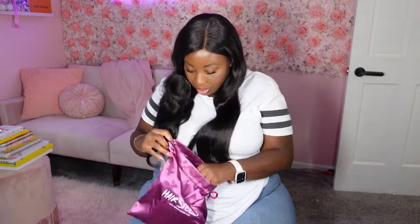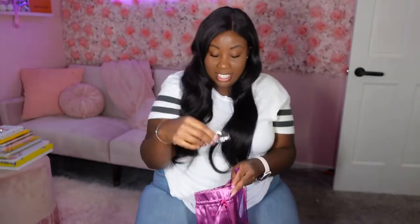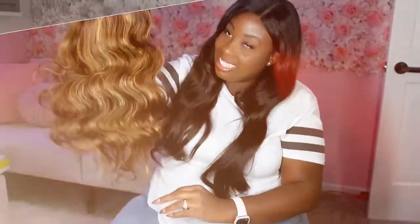Got a DHL bag today — you guys know what that means. I like this little purple bag that it came in, and then inside the purple bag we've got the bag with the hair. There's a cute little hair barrette in here as well. This is the hair.